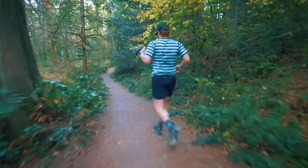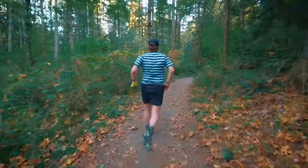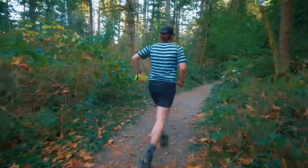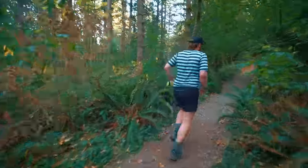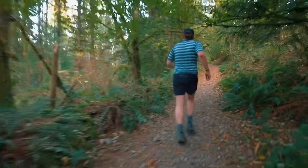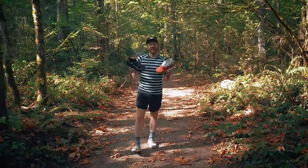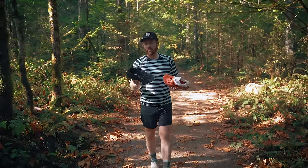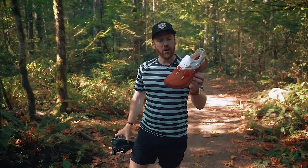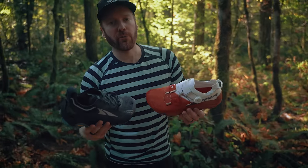Interesting day with two very interesting shoes. What a beautiful day — thank you for coming on a trail run with me. That wraps up today's Trail Test. Super fun one — we have the Olympus 5 and the Mont Blanc Boa, both from Altra. These are initial impressions, and I have full reviews coming for both of these shoes to this channel. Click subscribe, click the notification bell, and you'll be updated anytime I upload a new video.